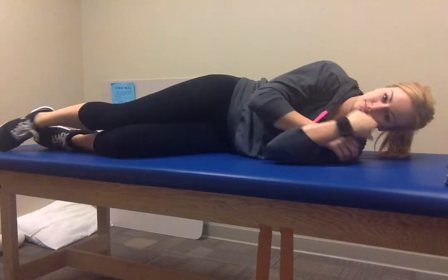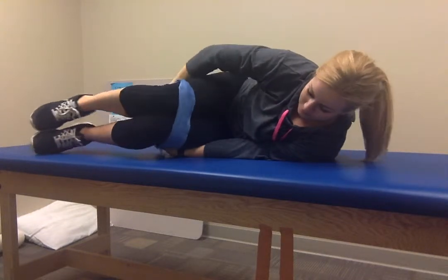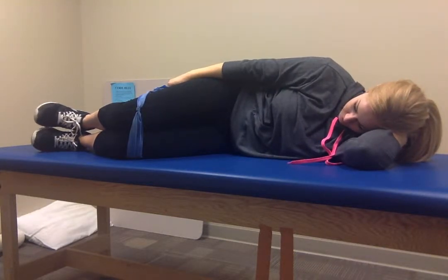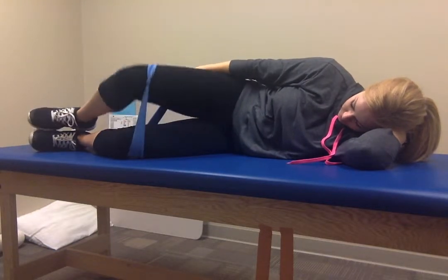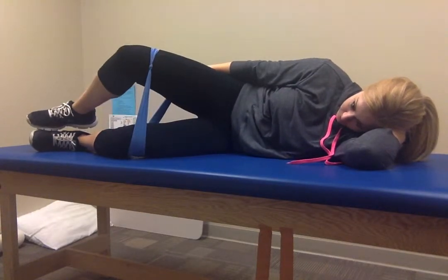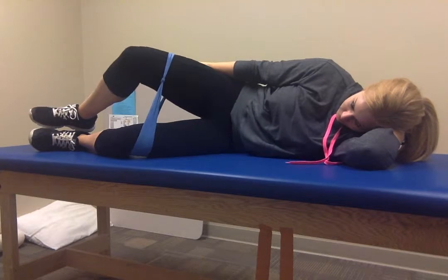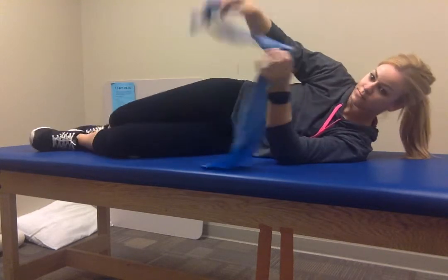The next exercise is hip abduction lateral rotation with some slight knee and hip flexion in sidelying. You can start this at weeks 1 to 2, doing 2 sets of 20 reps with a 5-second isometric hold. You can do this with a TheraBand — starting with a yellow-green band and progressing up from there. At weeks 3 to 5, you do 3 sets of 12 repetitions with a higher resistance elastic band.